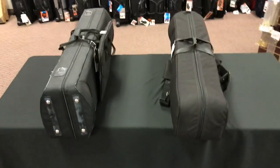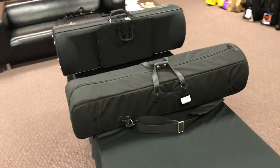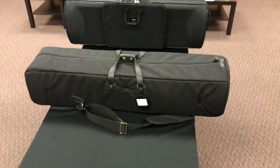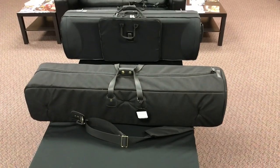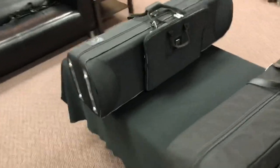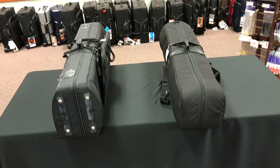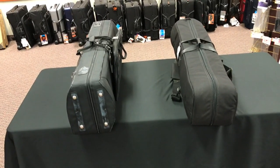So we can see, first off, comparing overall size — these are really pretty similar. If anything, the Cronkite is just a little bit longer, but the Marcus Bona is a little bit taller. Overall width, as you can see, is extremely similar. So size-wise, they're not all that different, all things considered.